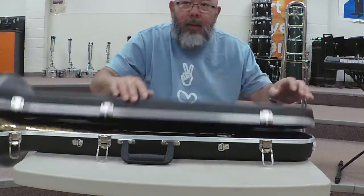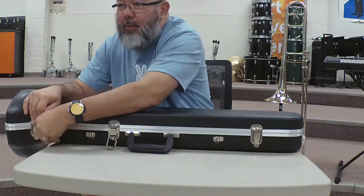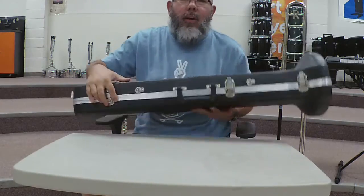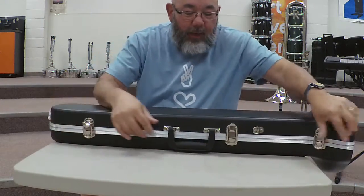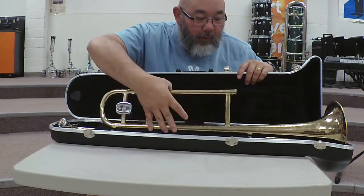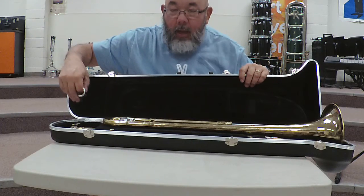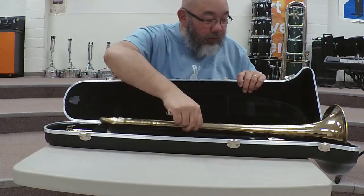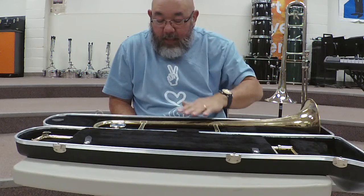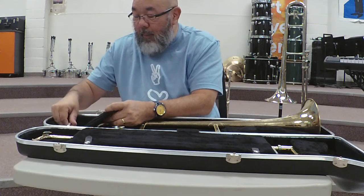Now what some students do is they make a mistake — they open it up incorrectly and when they do so the bell falls out or the mouthpiece falls out of its specific place. The bell can fall onto the ground and get damaged or dented, or the mouthpiece, which is a very heavy mouthpiece, can fall out.